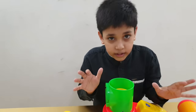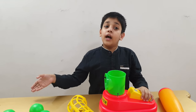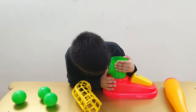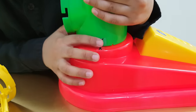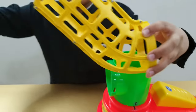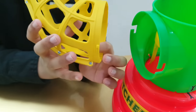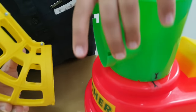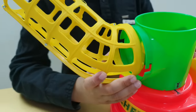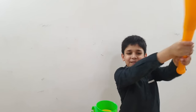Assembly is very easy. Here we match the arrow to arrow, and here we attach the box to the box. We attach the hooks to the box, and here we attach the insertion points to the box. The baseball bat is very fun.